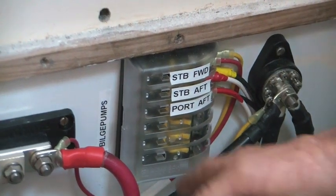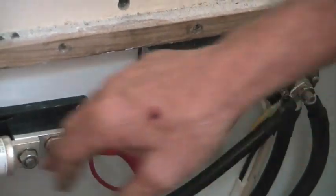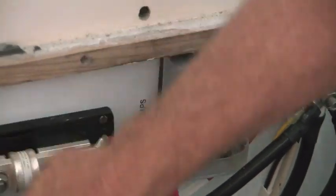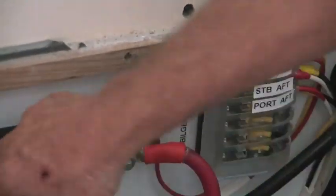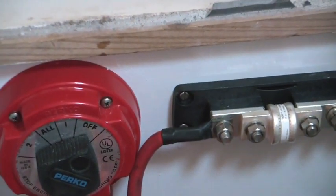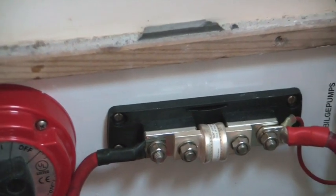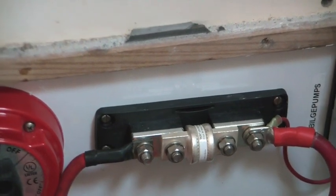Everything's labeled. What size wire are you going up to the panel with? Well, to the DC panel — this goes into the switch and then goes out on, I believe that's number 1 gauge wire. Okay, which is a little bit of overkill, but we felt it was just overkill — that's what this boat's all about. Better overkill than underkill.